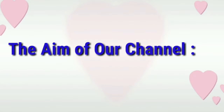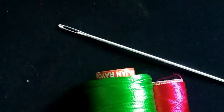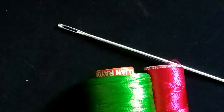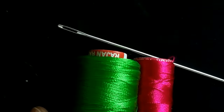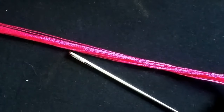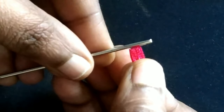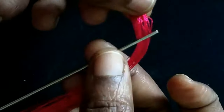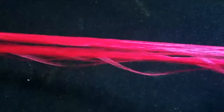Hi friends, I am going to show you how easy it is to do the sari kitchen. I am going to make two colors of silk threads using a normal needle. I am going to make 40 lines in each color silk thread, using two colors.